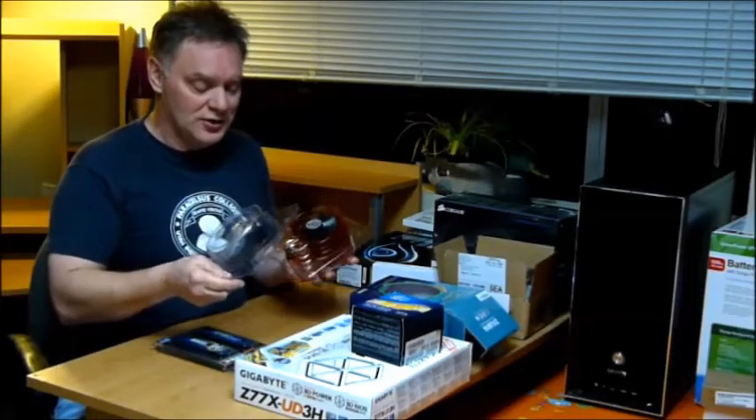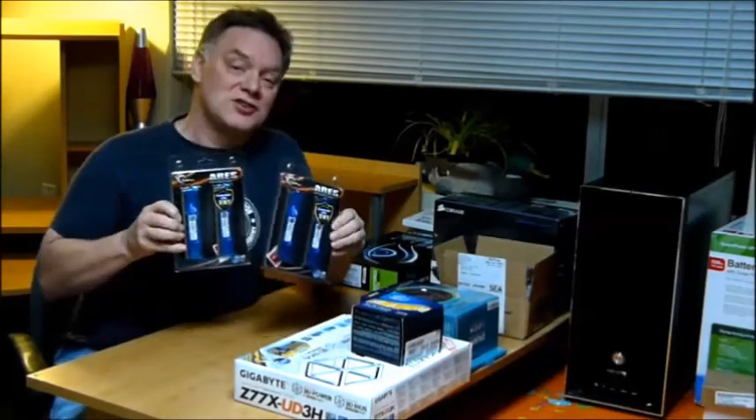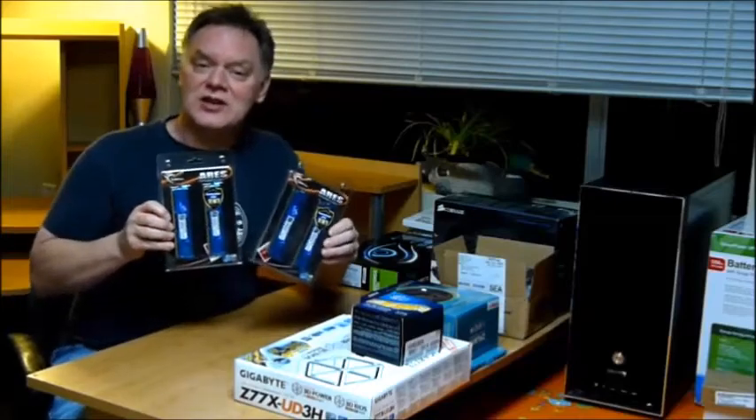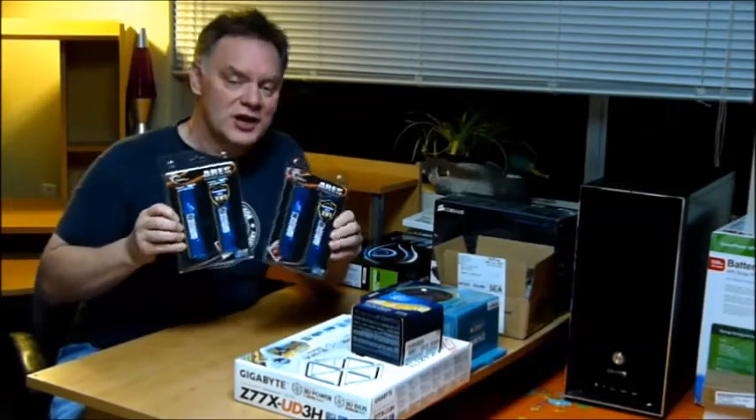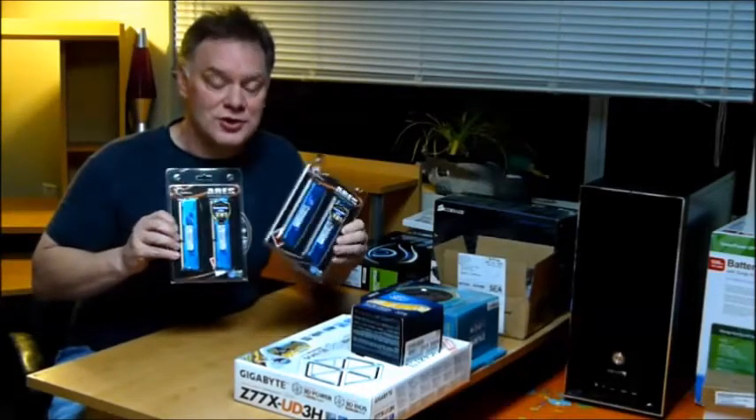They're very quiet; however, they have one minor drawback. These little copper fins here are very good at dissipating heat, but also very sharp — very easy to cut yourself while you're installing the fan. Next up, no good computer build would be complete without an excess of RAM. In this case, I've got two packages of G-Skill Aries Series dual-channel RAM.